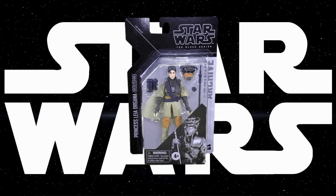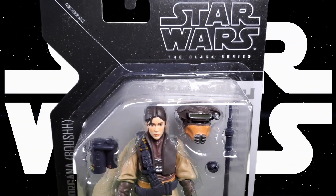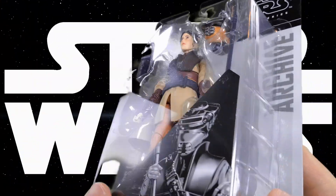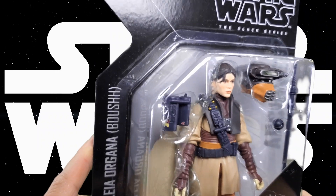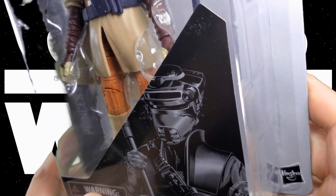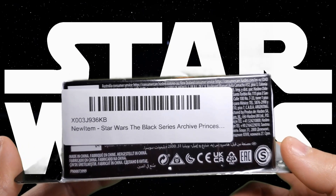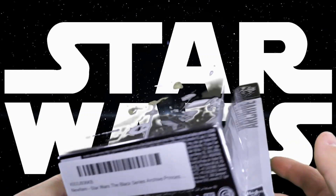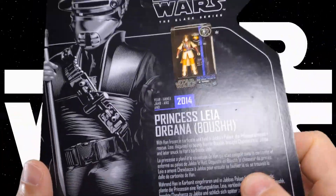Let's begin with a look at the packaging. It's pretty straightforward archive packaging, and here we have the assortment numbers, Star Wars The Black Series, a nice big blister showcasing the figure and accessories. Princess Leia Organa Boushh archive edition. There's some nice black and white or grayscale artwork, and a warning: don't stick things in your pie hole that do not belong there. Four and up on the bottom, and it's an Amazon label. Blistered all the way around nicely.